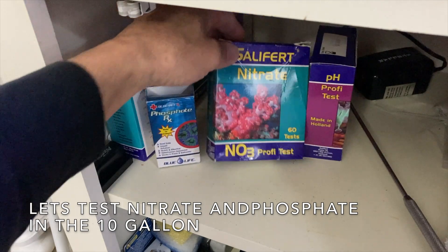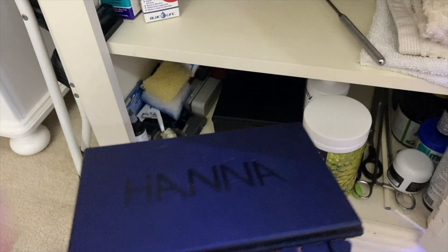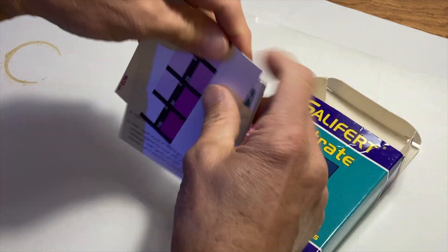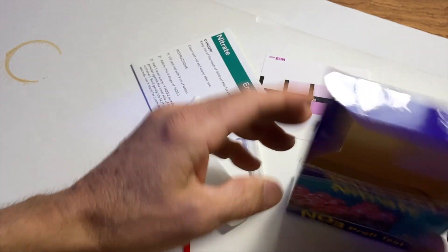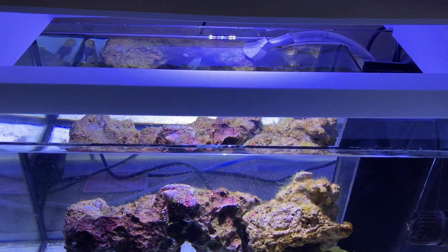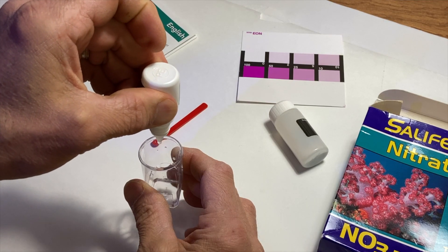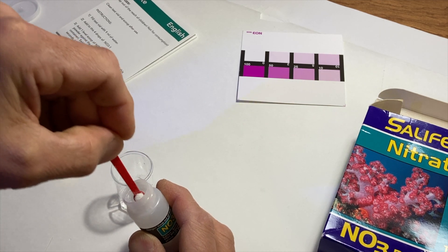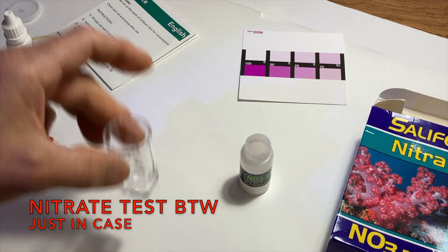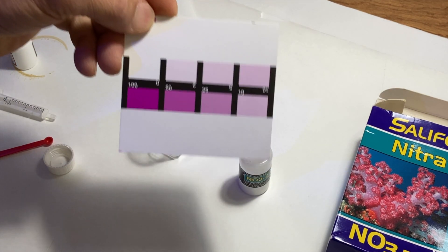Let's get the tests out. I need the nitrate — there's nitrate, phosphate is down here, but no phosphate. Alright, we're gonna test nitrate first. I don't think I'm gonna take it through the whole process because you guys are experts. I did want to show you one thing — this is my coffee stain from late nights editing. Let's go get the sample. One mil — squeeze it in here. Do not shake for 30 seconds. This is the first test of this water in three weeks. Let it stand for three minutes.